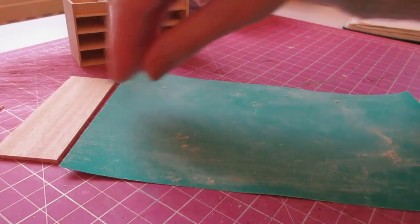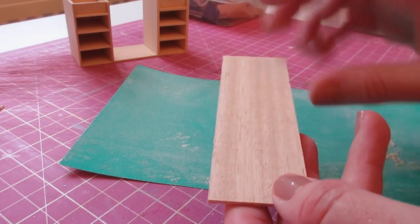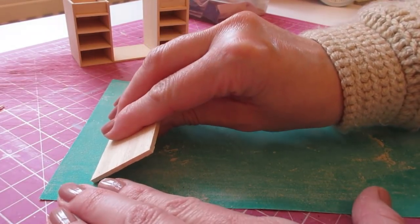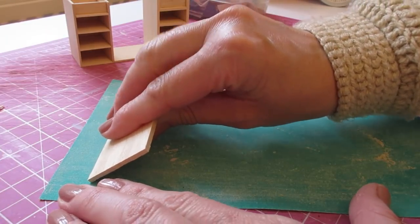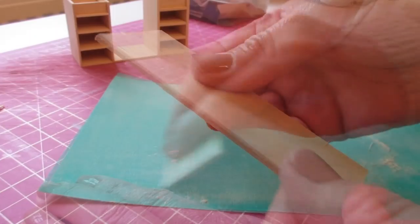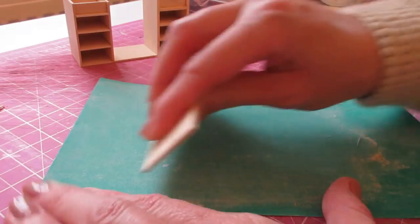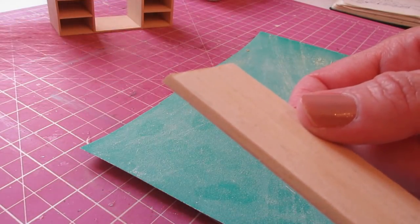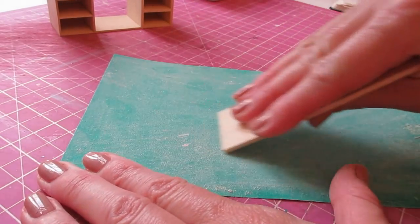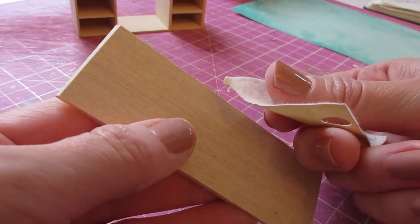Whilst that's drying, we're going to bevel the desk top on one long edge and both short edges. With your sandpaper flat on your work surface, hold the piece against it at a 45-degree angle and sweep it towards you, keeping it at that angle. Keep going until you've got a nice sharp bevel, then do the same at each end. You can then tidy the piece up by hand with fine-grade sandpaper.